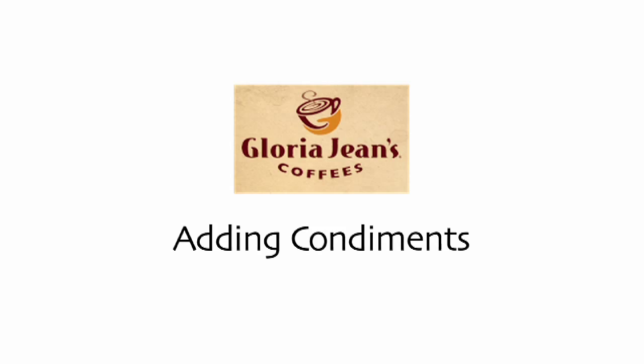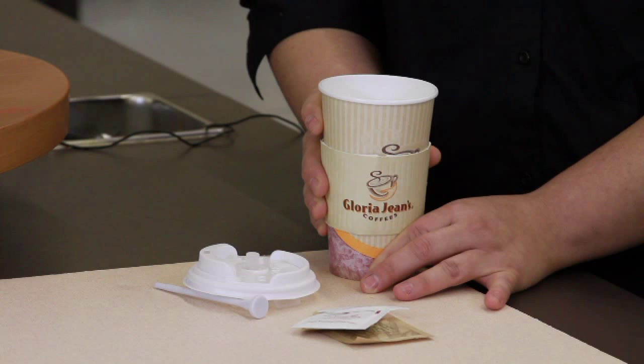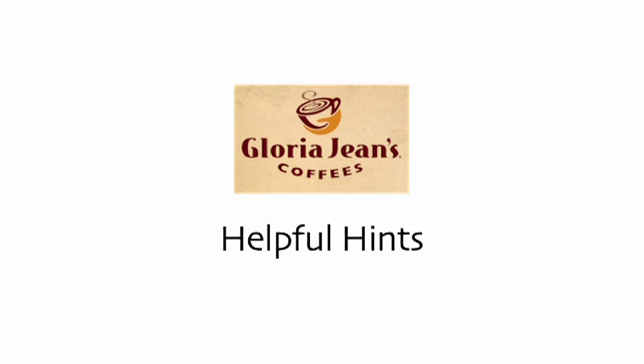If the guest wants to add their own condiments, here you go Lori — wait three minutes, press the rod down evenly and slowly until it clicks, remove the lid carefully, and add your condiments. Here's another option: we can add the condiments to the beverage before adding the lid.